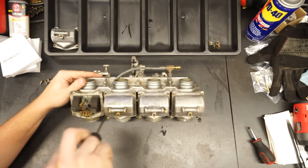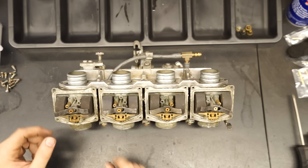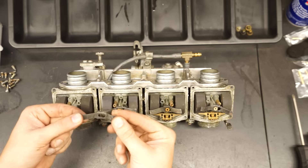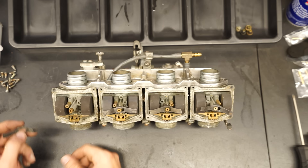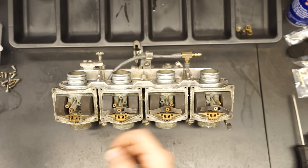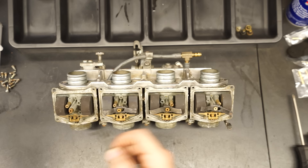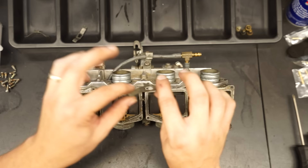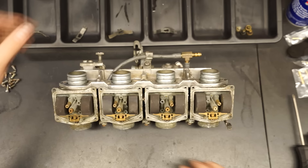First we're going to remove the jet wing clips — basically little clips designed to press against the bottom of the bowl and hold in the main jet so it doesn't fall out. These are very important; if you buy a set of carbs without these, you'll need to get some. They just slide off with a little twist. Now we'll pull the main jets out — these are 105s.